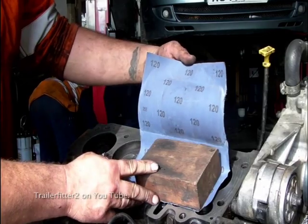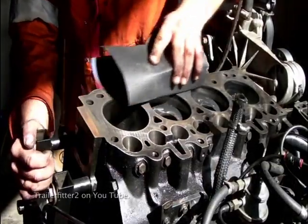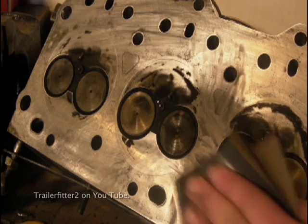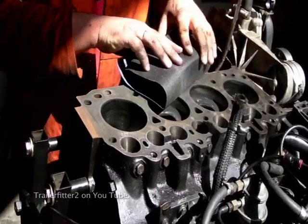Cleaning down the top deck, I have 120 grit wet and dry paper. The reason I use this is because it's steel — unlike aluminium, where you need a very fine grade of wet and dry to clean it down. Aluminium is a lot softer than steel, so we get away with 120 grit.